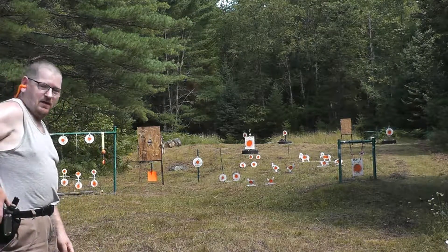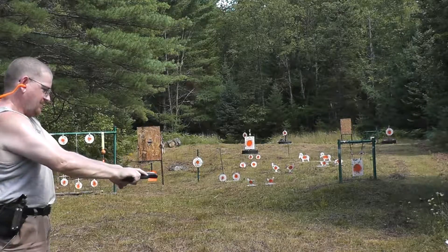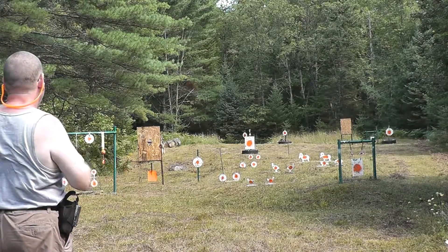Okay guys, got one more round for you here. See if I can do a little better and take out all them standing targets.